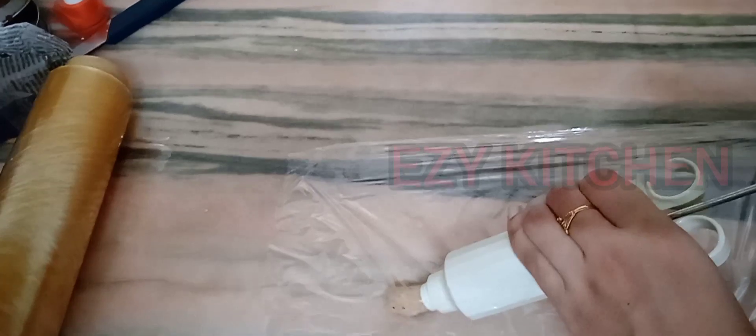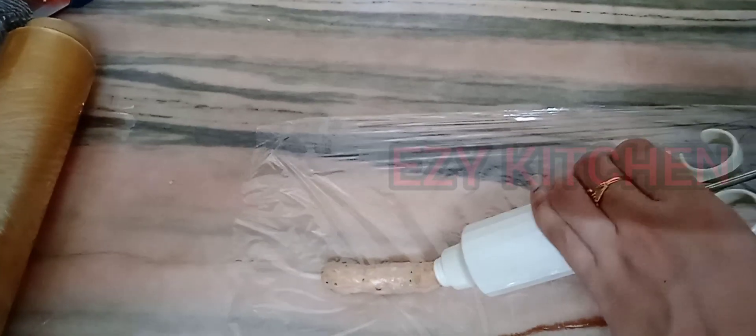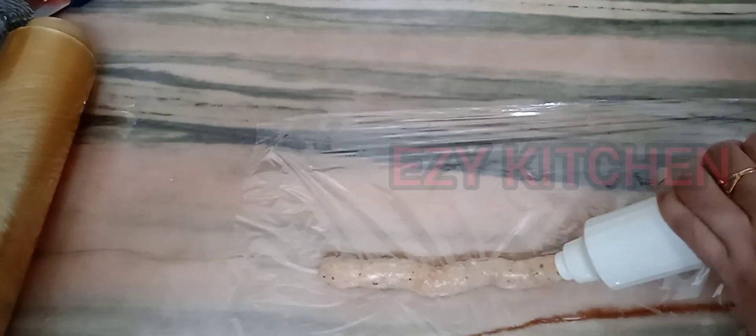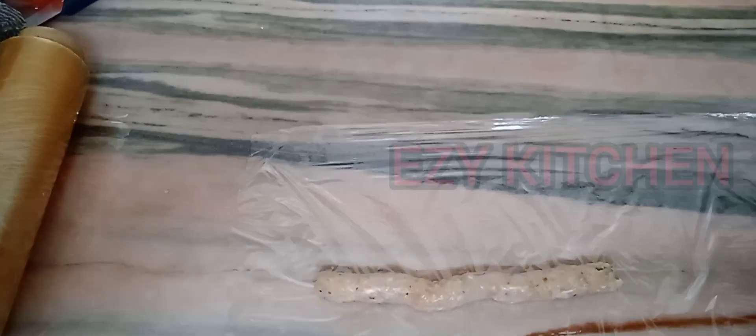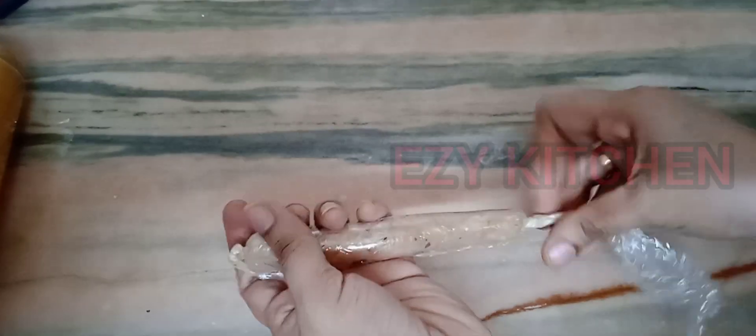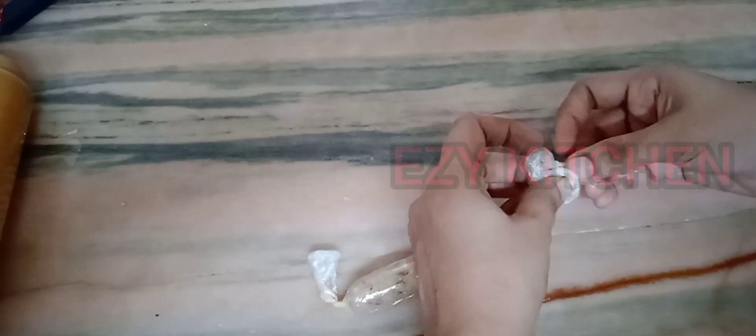Now transfer the chicken to a piping syringe or piping bag. Spread a clean film or any other plastic sheet, then shape the sausage. Wrap it tightly. Shape all the sausages like this and keep them aside.